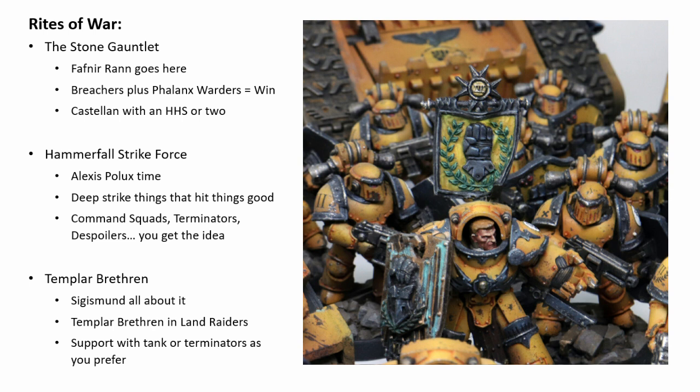So that is the Stone Gauntlet — nothing too complex but a really solid army that does absolutely amazing things, with layers upon layers of special rules that synergize and build up with each other.